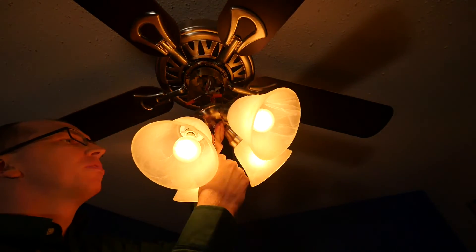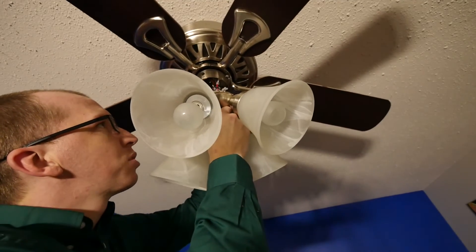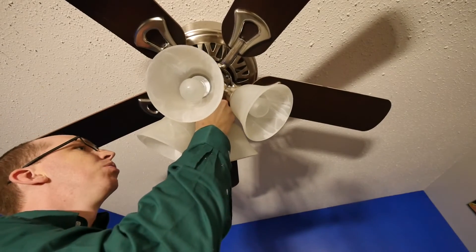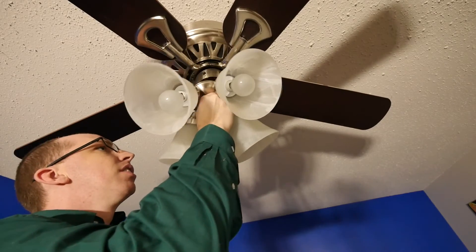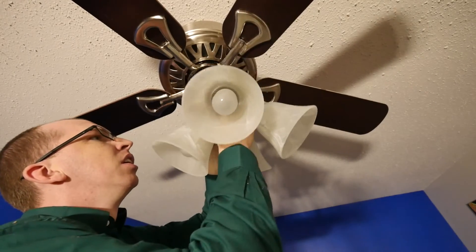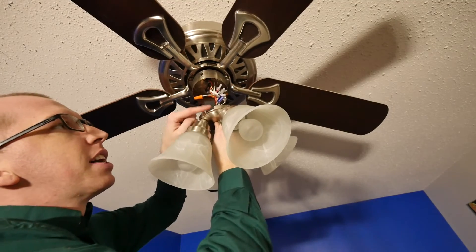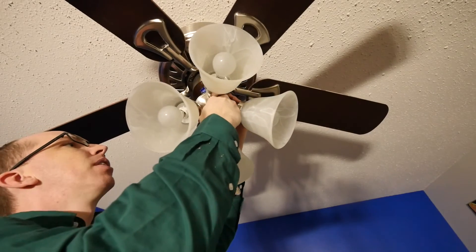Now take everything and tuck it up in there, back nice where it was. Be careful of your wire nuts and line up these holes — the holes dictate how the lamp assembly goes back on. Some fans will be different than others, but on mine there's a notch for this switch. Make sure you line everything back up just the way it came apart.